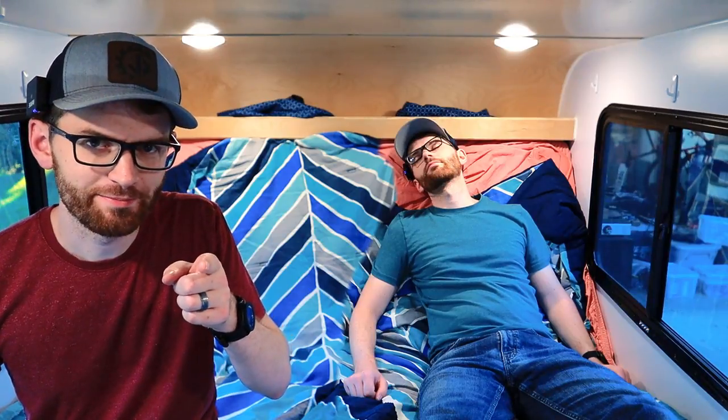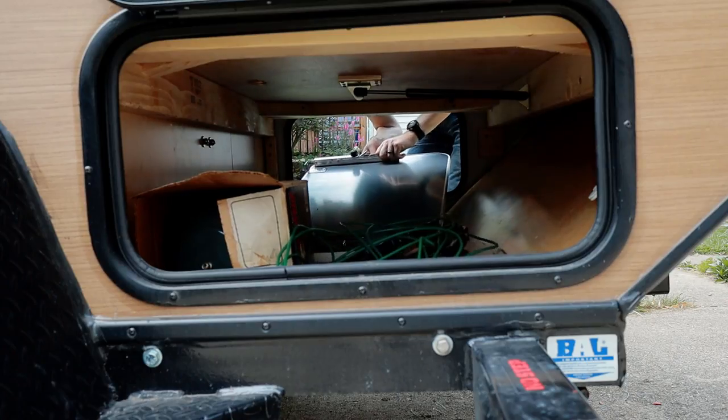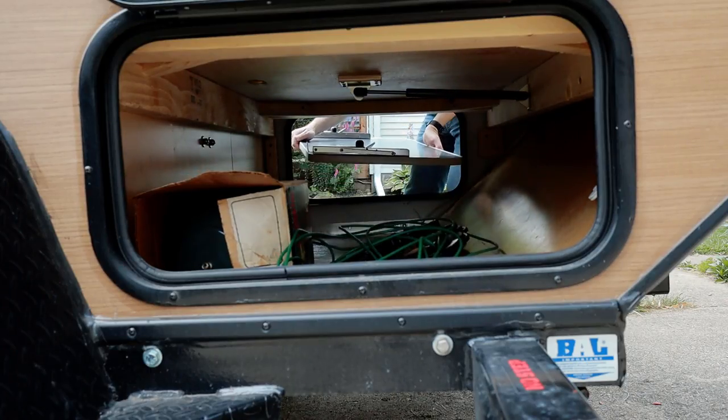Let's make something. So I've got the camper all cleaned out and now it's time to figure out how to manage the actual door slash future backrest.